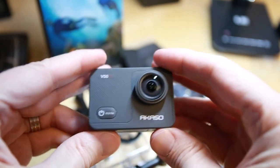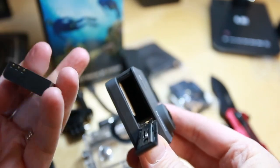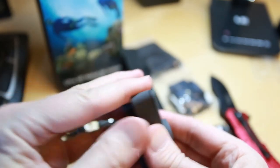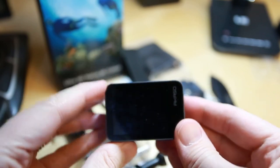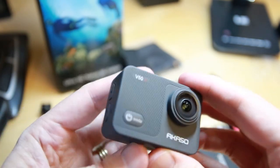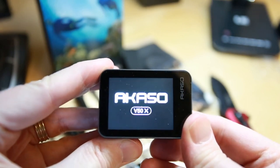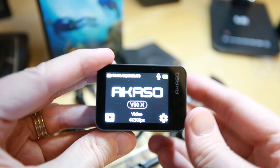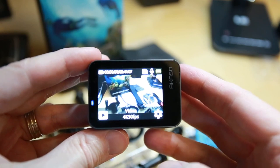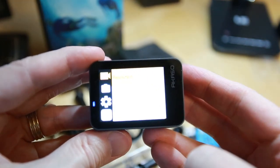One of our batteries is now charged up, so I'm going to insert it and we're going to get a quick look at the menus. According to the instruction manual, that's the power button. And if we press that — there we go. It's in 4K 30 frames per second mode initially. Looks like that's probably the menu.